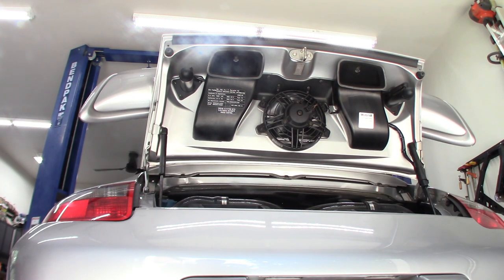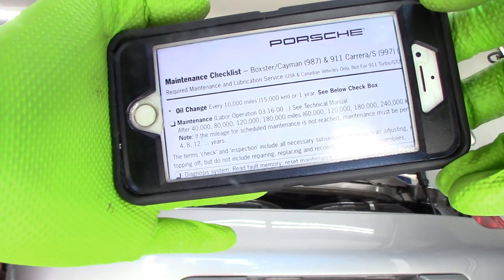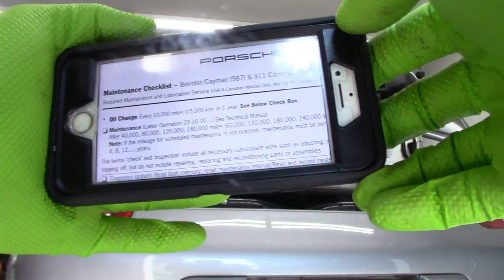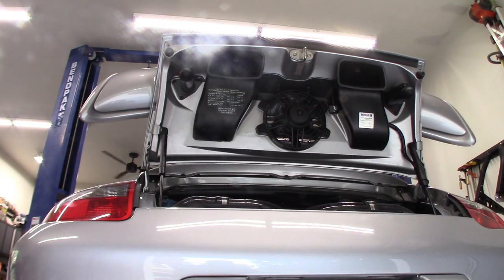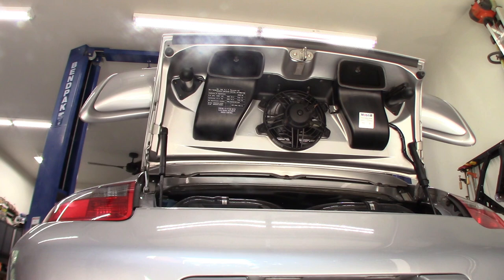I'll show you the oil change today. The maintenance schedule shows an oil change every 10,000 miles or one year, and a lot of people forget to do the oil change at the one-year point. Water over time will build up in your oil, damage your engine, and corrode the inside of your engine. I'm almost a year to the day since my last oil change — I'm nowhere near 10,000 miles this year, but I'm just about right on time.